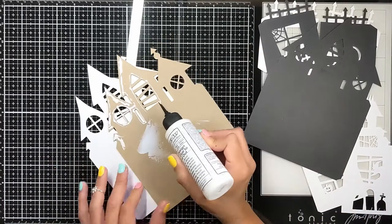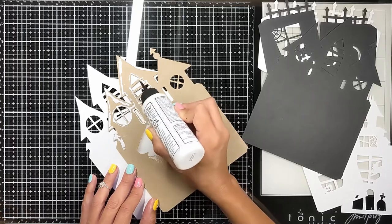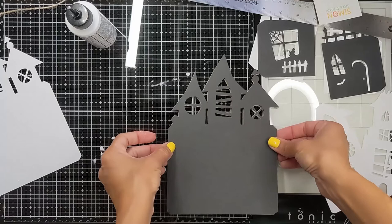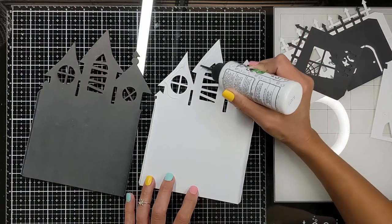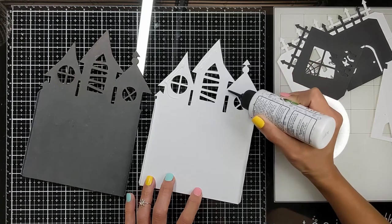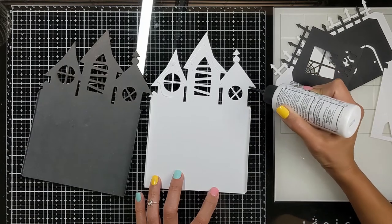I want the back to be sturdy so I cut it from a black cardstock, white cardstock, and a thick chipboard. I'm going to glue the black cardstock, which is going to be the front, to the chipboard, and then attach the white cardstock to the back because I didn't want to show the edge of the chipboard. I went all around the chipboard edges with the black marker so it doesn't show.